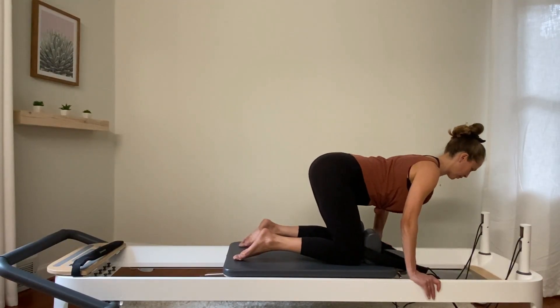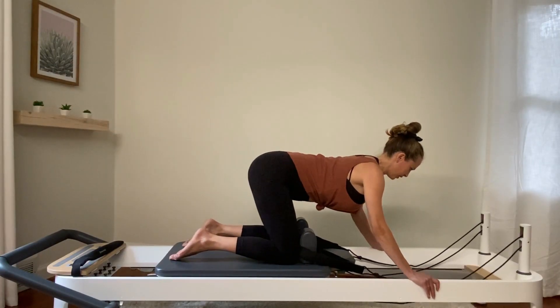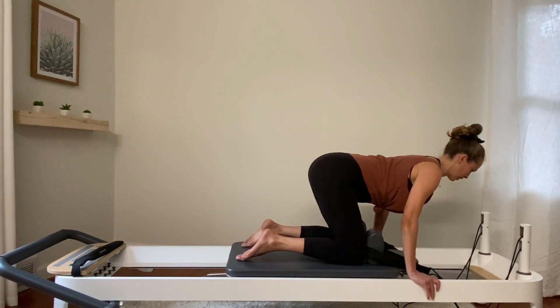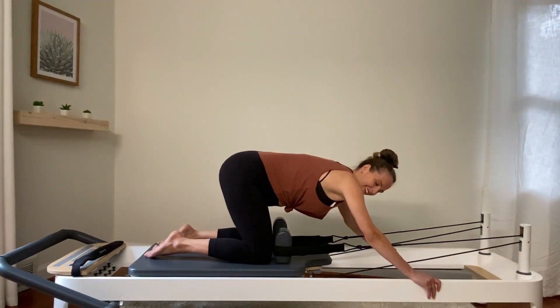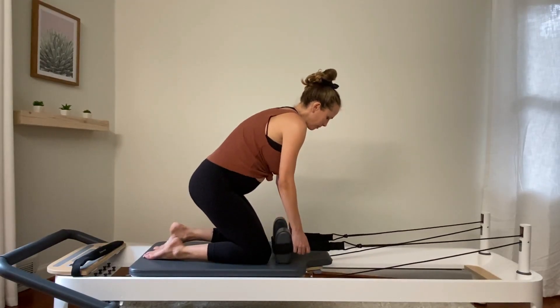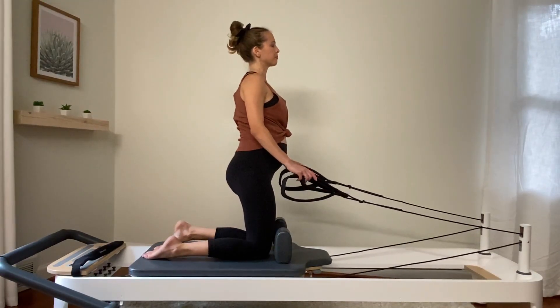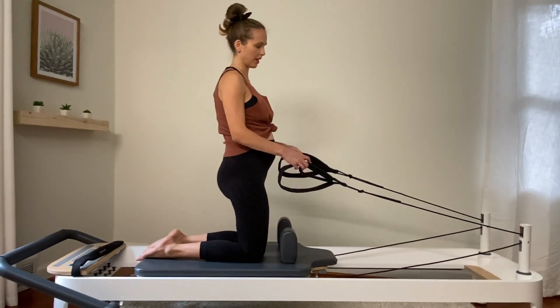Two more. Last one here. Bring it back home. Come back slowly into your knees. Grab the straps off the shoulder blocks. Let's walk back a little bit — if you have room, just the toes kind of hanging off.